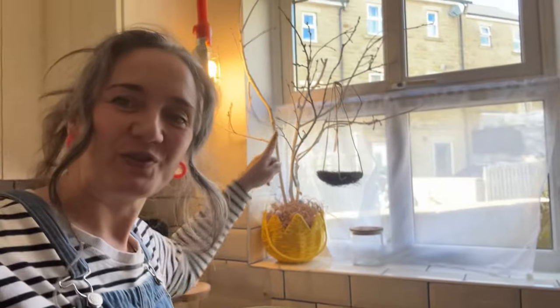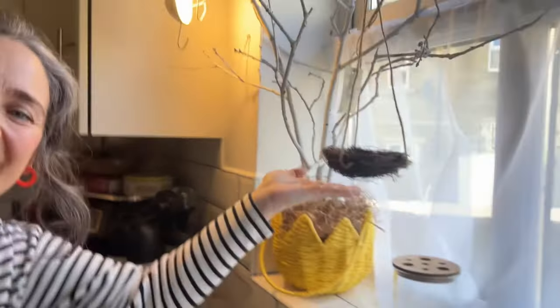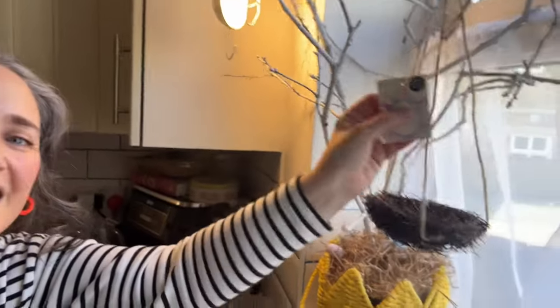I did decide about the tree — I went for the white tree. It has a gorgeous little nest on it that was only £1.50 from The Range. And I decided to put the natural one in the corner, so that's what I'm going to do now.